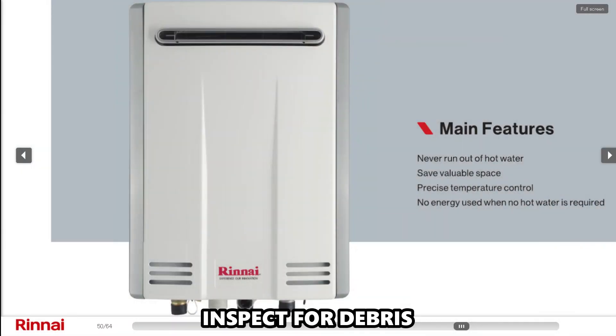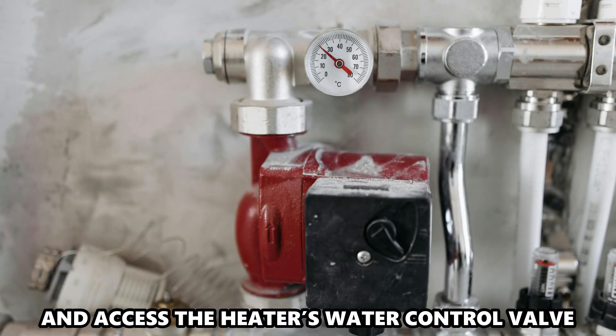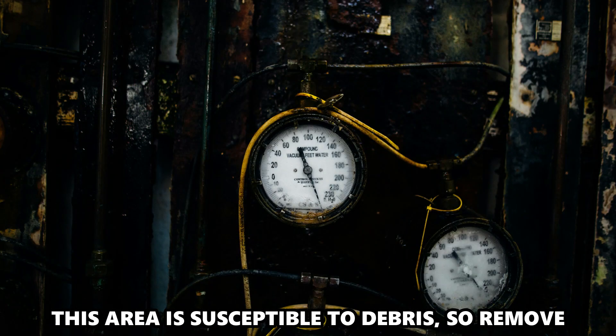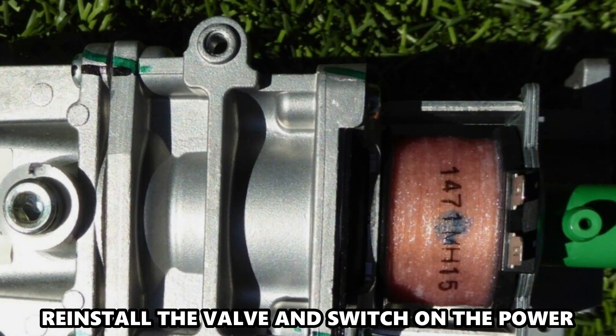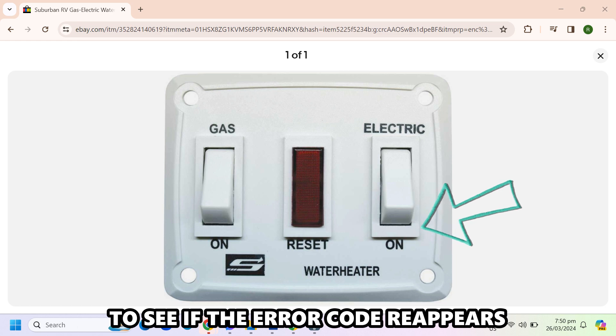Inspect for debris. Switch off the power source to the heater and access the heater's water control valve. This area is susceptible to debris, so remove and clean it carefully if you spot any blocked areas. Reinstall the valve and switch on the power to see if the Error Code reappears.